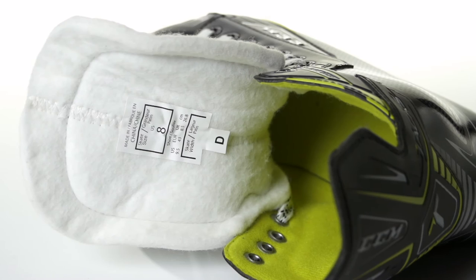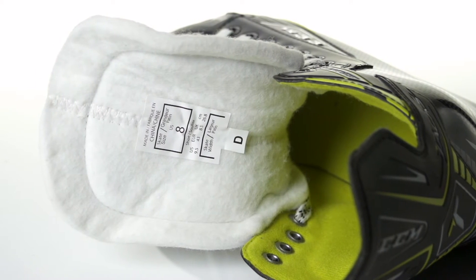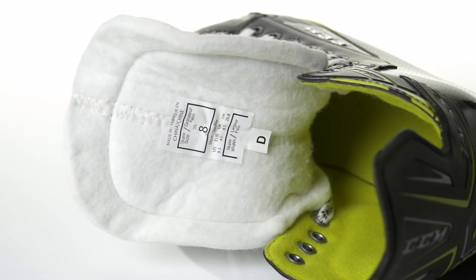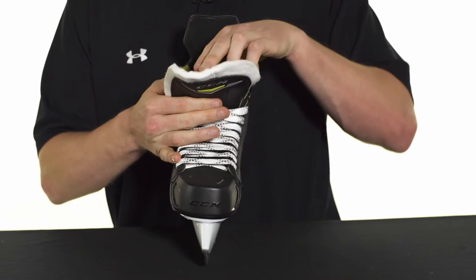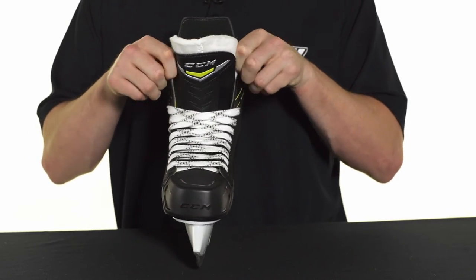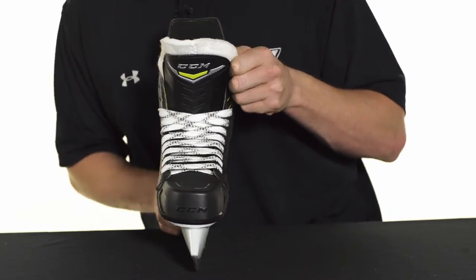Also getting a nice thick tongue on this as well. This is a 7mm two-piece white felt tongue — very traditional in fit, feel, and looks. If you are looking for a little flop you could definitely get the flop going there just like the pros, but if you're trying to go under the shin guards it does have that nice anatomical shape to it as well.